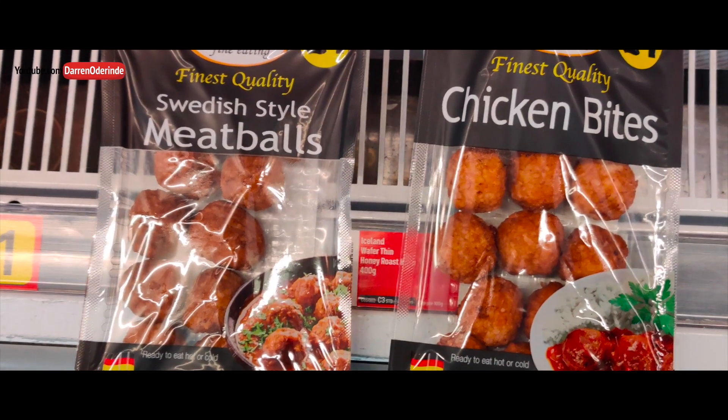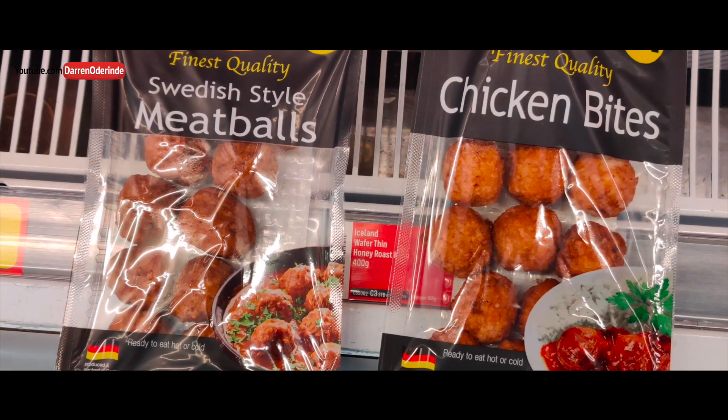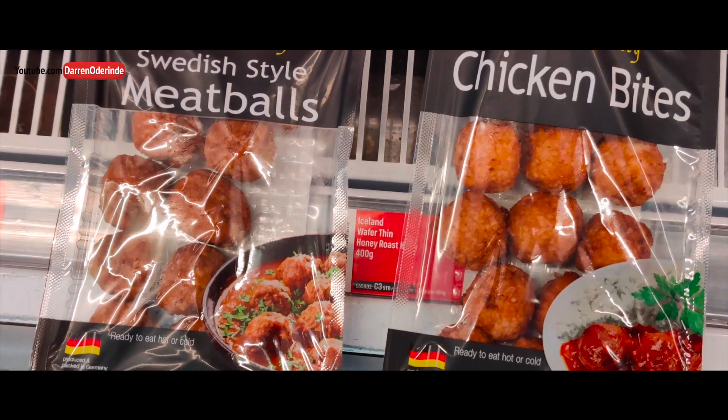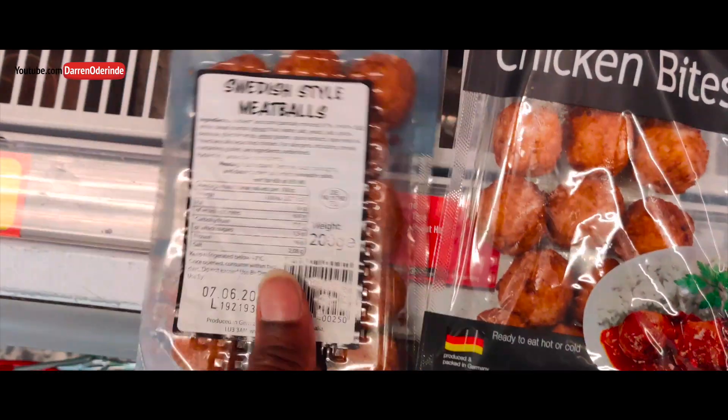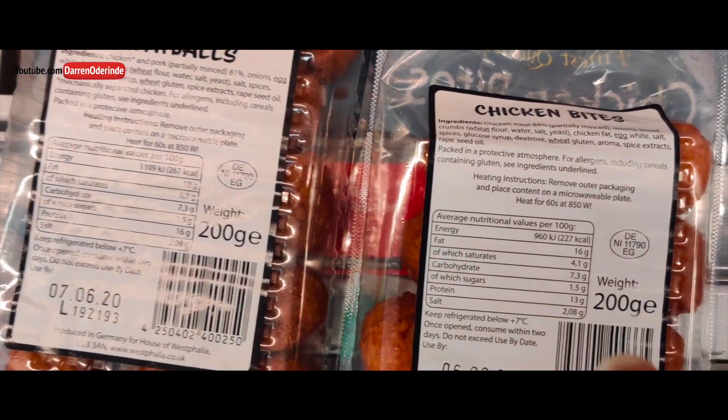So here's something to look at. I've got these two packets here — Swedish style meatballs and chicken bites. Same company, same packaging. I'm going to turn over and have a little look at some differences.